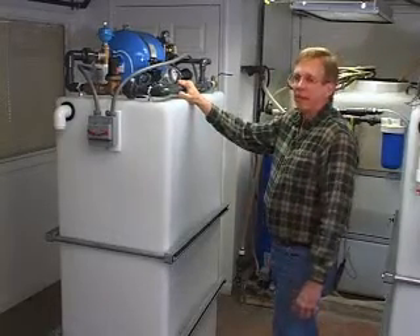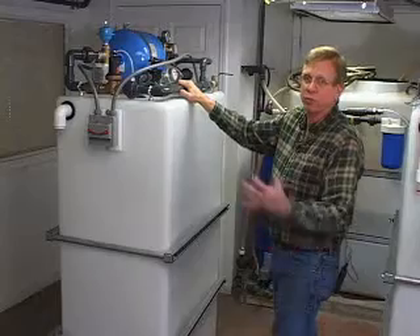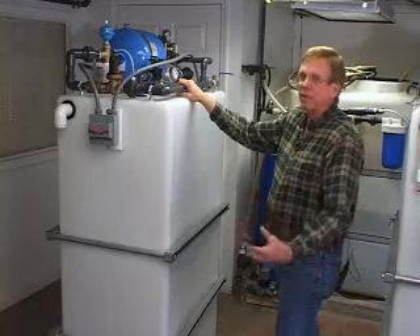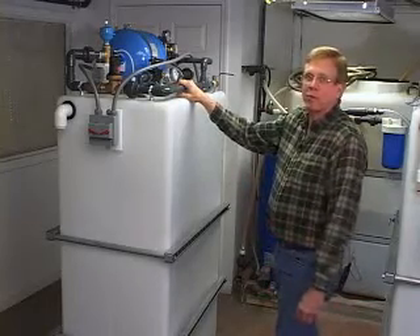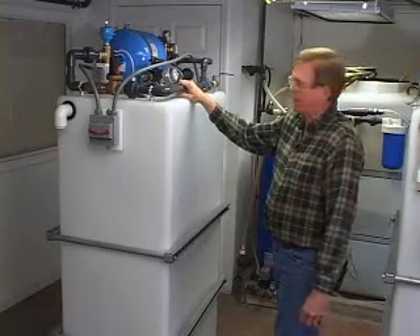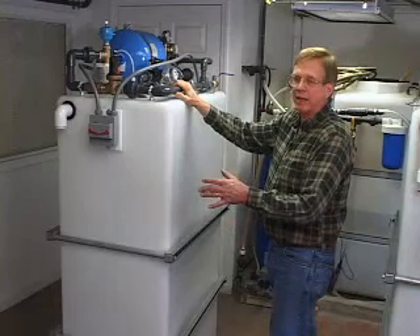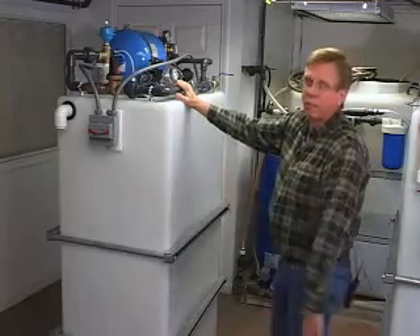A lot of people have ground source heat pumps that work off of the well — not off of loops in the ground, but they actually draw water from the well. Many of those systems were connected to a great well 10 years ago, but maybe the yield of the well is now somewhat less. When the heat pump runs, there's just no pressure left in the plumbing in the house. Unfortunately, that means all winter the pressure on the plumbing is not so hot. You can put one of these in on a branch to feed just the plumbing and fill it at a restricted rate that will not take too much water away from the heat source for the heat pump. And you can get it to work better than it did when it was new.